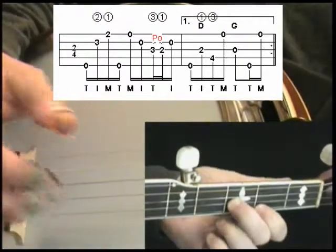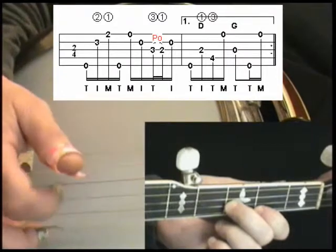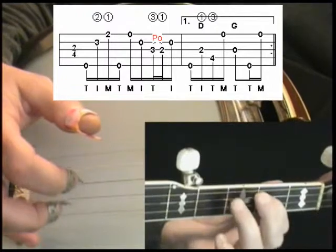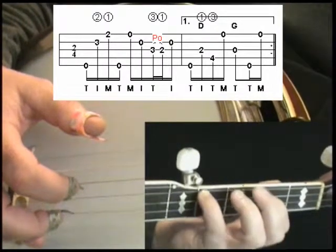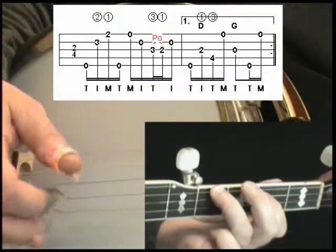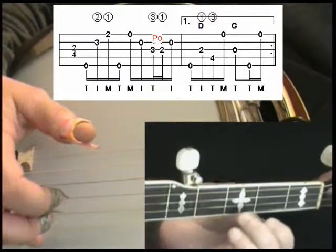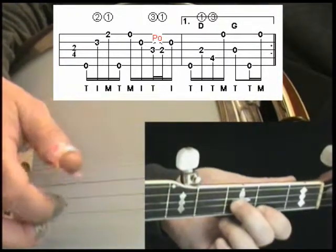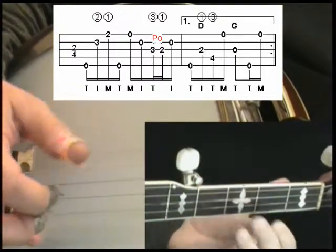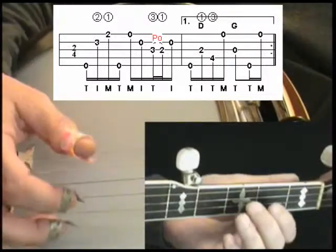So we go back to this position we've already used before. From here you can use this finger or this finger, whichever you can reach — that is the D ending lick. So we go to this position here, and then we would go back to the beginning of the song.